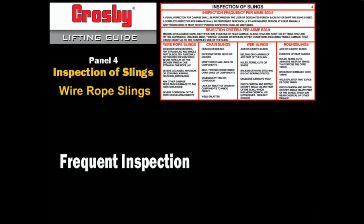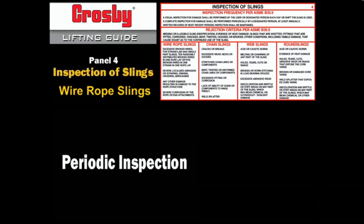Frequent inspection: a visual inspection for damage shall be performed by the user or other designated person each day or shift the wire rope sling is used. Periodic inspection: a complete inspection for damage to the wire rope sling shall be periodically performed by a designated person.